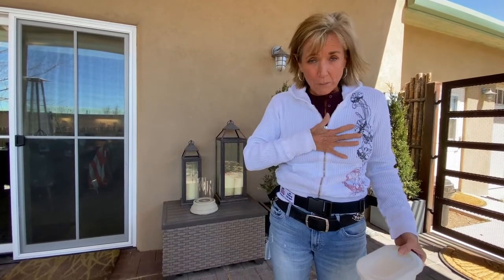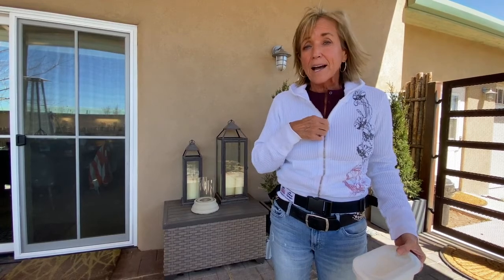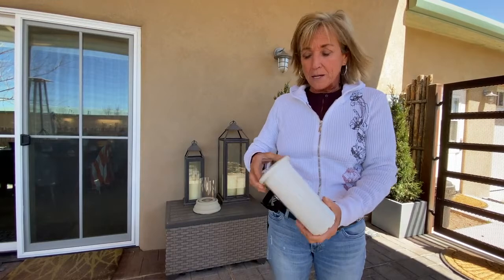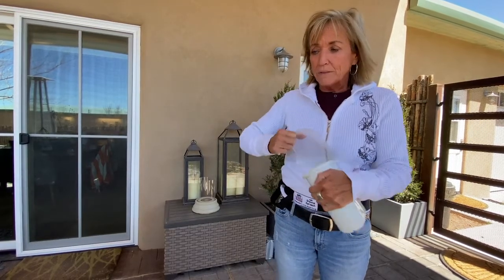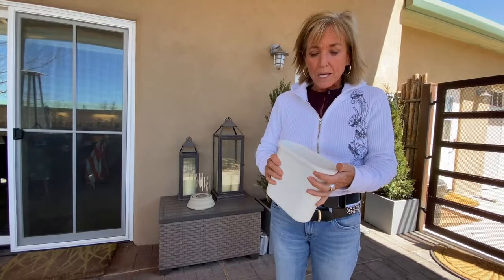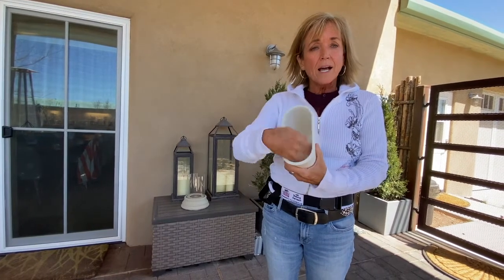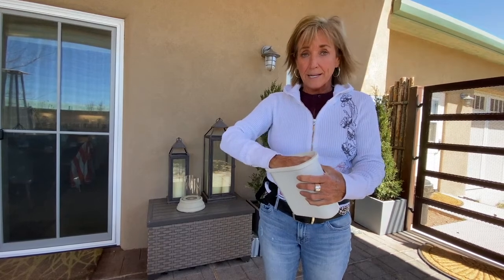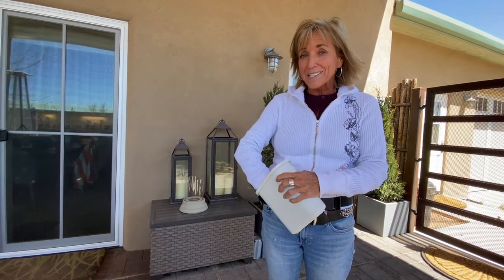One of the things I did was create a bucket years and years ago that would work for me. What I have is this side bucket, and what I like about it — first of all it has a lid — but one of the things I consider is the size of the opening. It is small enough that I can get my hand in it but the horse can't get his nose in it.